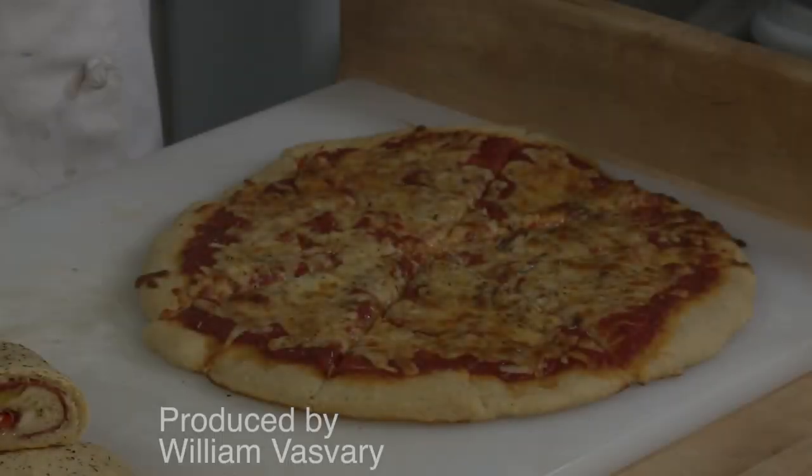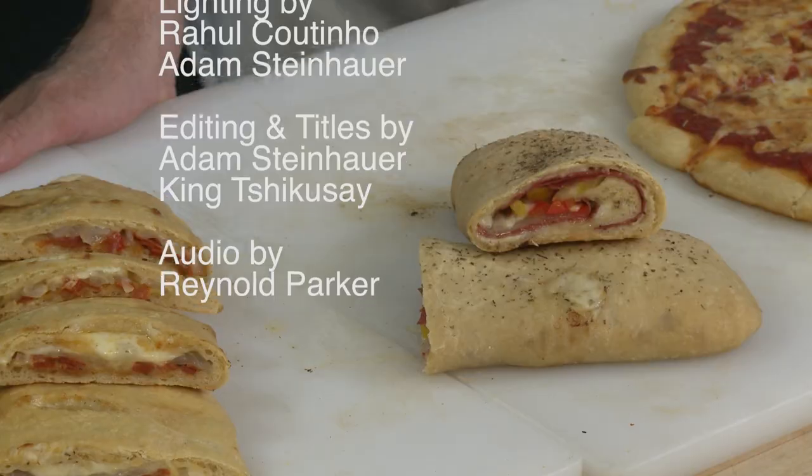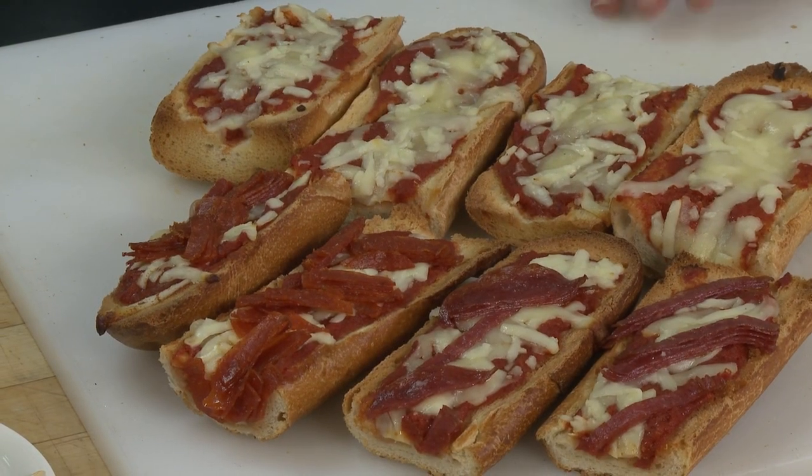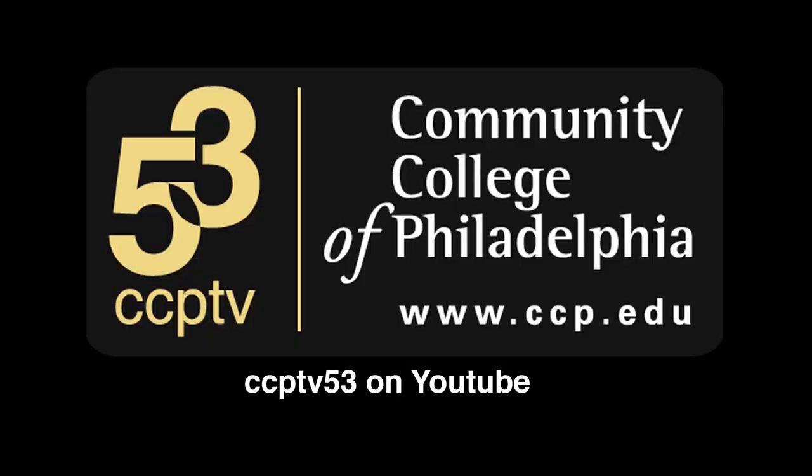You have been watching The Chef's Cook on CCP TV, the educational channel here at the Community College of Philadelphia, and that's how we cook. So until next time, mangia, and have a great day.